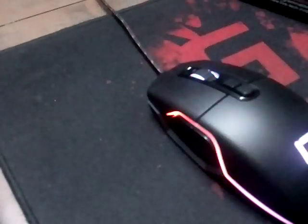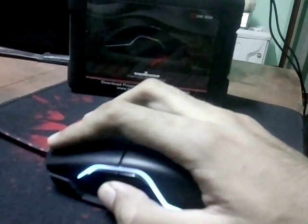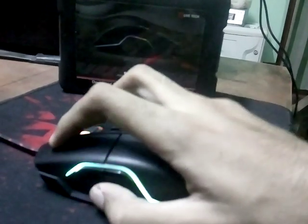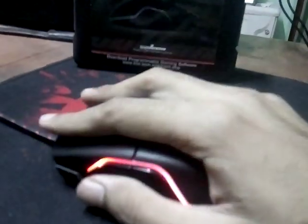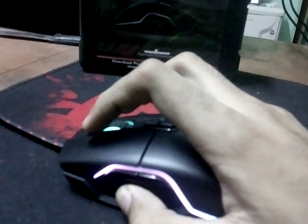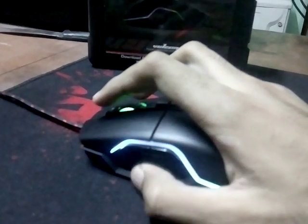This mouse is kind of big — medium size, you could say. It's really good for palm grip, but for fingertip grip it just doesn't work that well. If you're doing a claw grip it's just okay. The indent section here sits quite comfortably for palm gripping, but when claw gripping it's a little too deep — not a huge problem though.